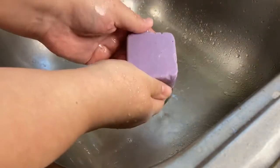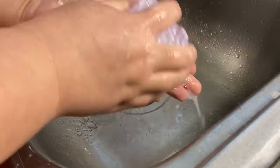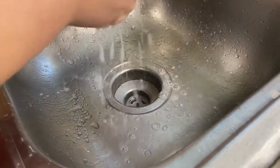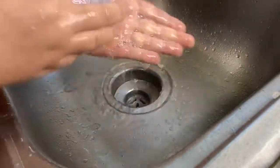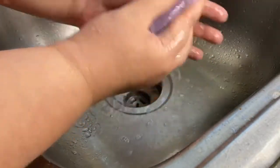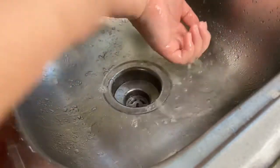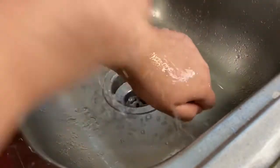So let's take the table salt. I don't feel any scrubbiness whatsoever on this.